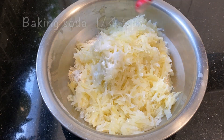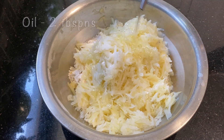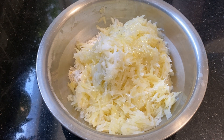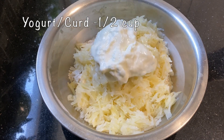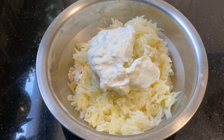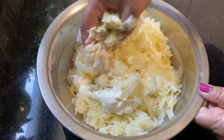1 cup of baking soda, 2 tablespoons of baking soda, and 2 tablespoons of baking soda. Making it into a ball.